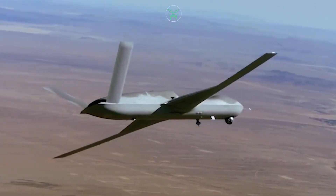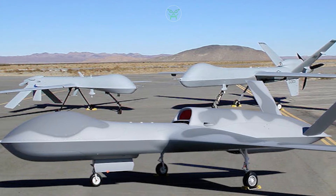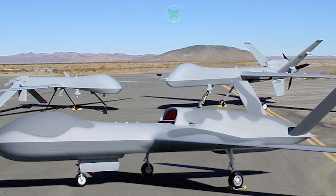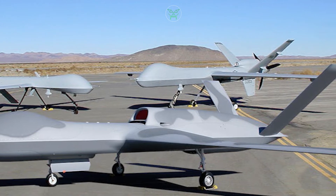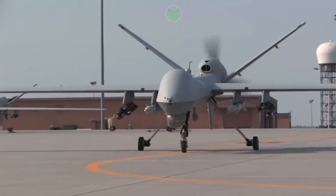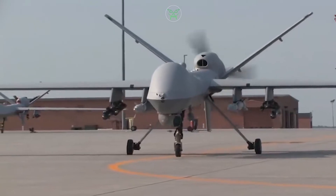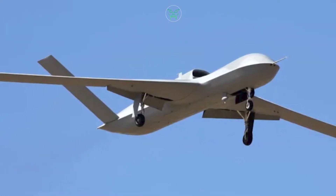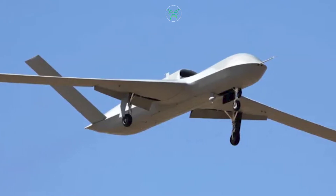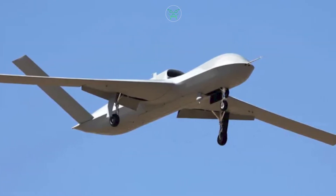Now that we have analyzed the main specifications of these three models, what do you think? The Predator and Reaper may look very similar from the outside, but the numbers tell a different story. And the Avenger — while similar in dimensions to the Reaper — has completely different performance characteristics.